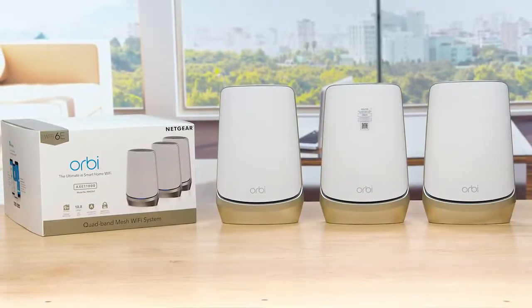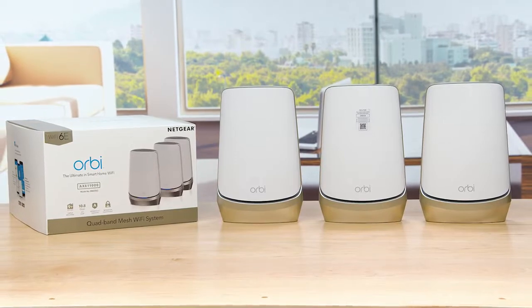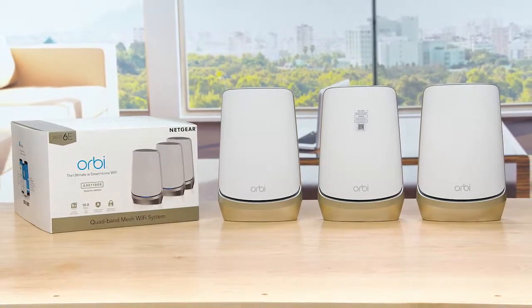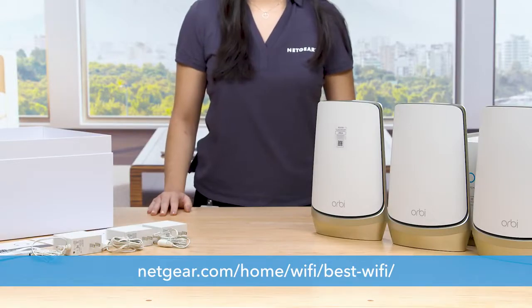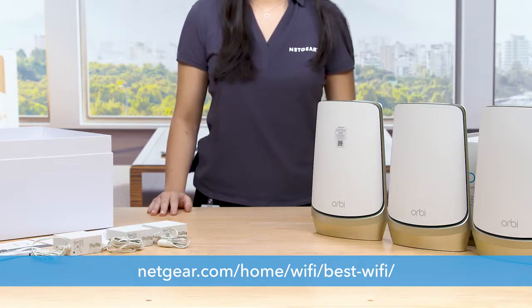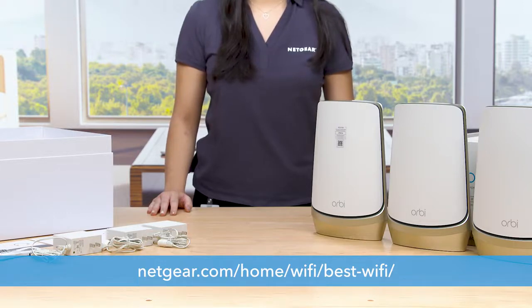Check the video in the description below to learn how to install your Orbi Quadband Mesh Wi-Fi 6E system. To learn more about the Orbi Quadband Mesh Wi-Fi 6E system, visit netgear.com/home/Wi-Fi/best-Wi-Fi. That's all for today — thanks for watching.